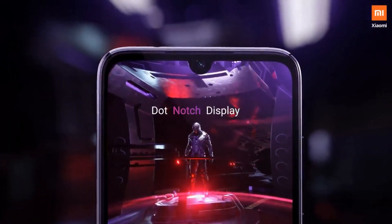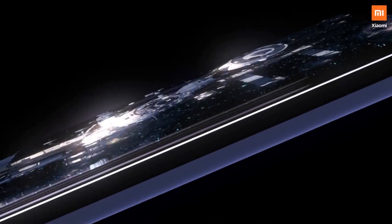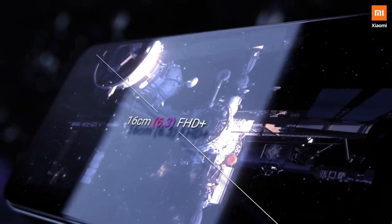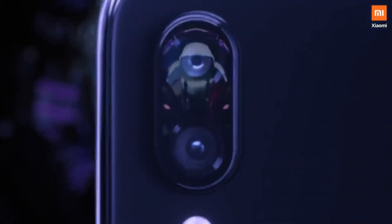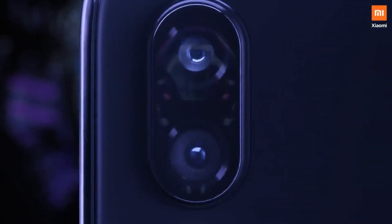It is worth mentioning that the Snapdragon 675 is the same processor that powers the Redmi Note 7 Pro, a phone priced around $200. So the Moto Z4 is going to be a pretty overpriced phone for Motorola, which is actually not a new thing for Motorola phones.